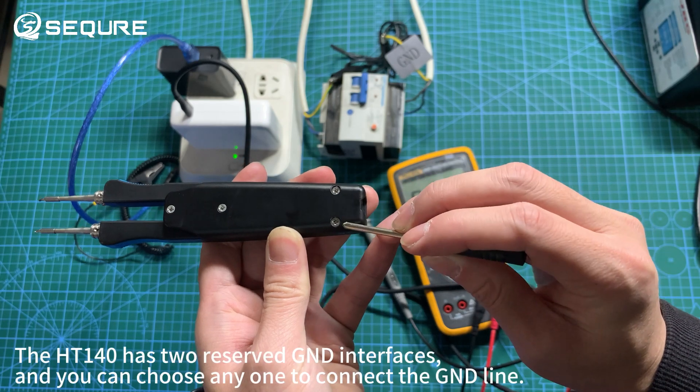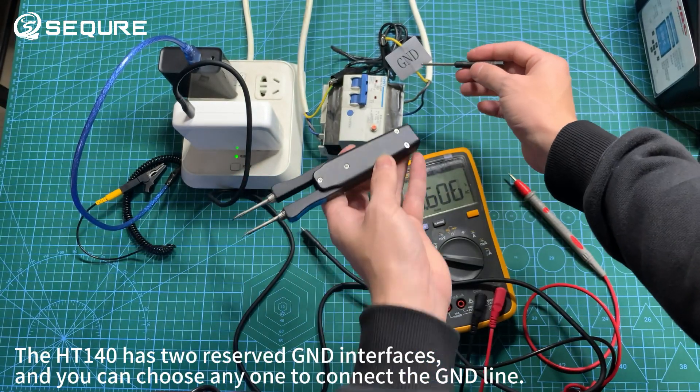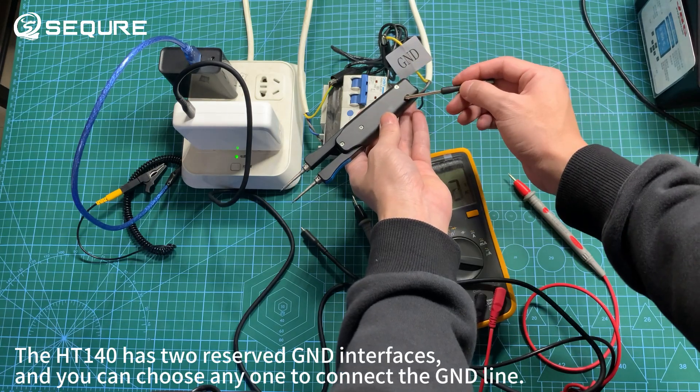The HT1 for O has reserved GND interfaces, and you can choose any one to connect the GND line.